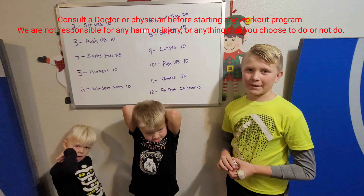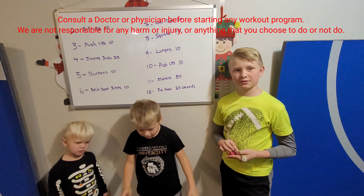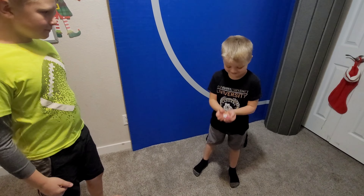One minute would be kind of weak, so you want whatever gives you a good cardio workout. You want to be sweating at the end of this. All right, let's see how lucky you are — you're rolling first. What are you gonna start off with?